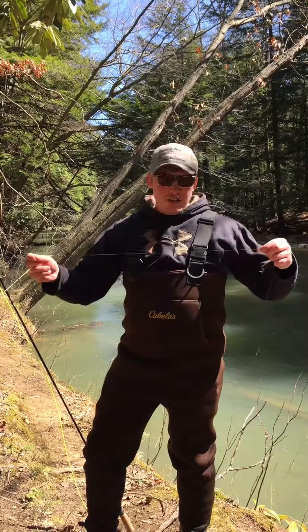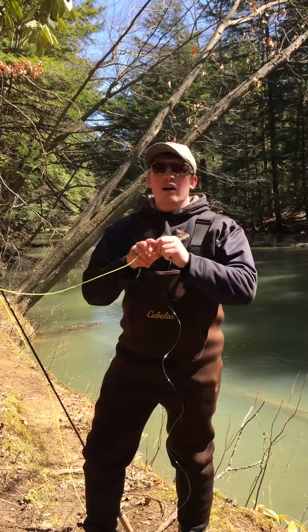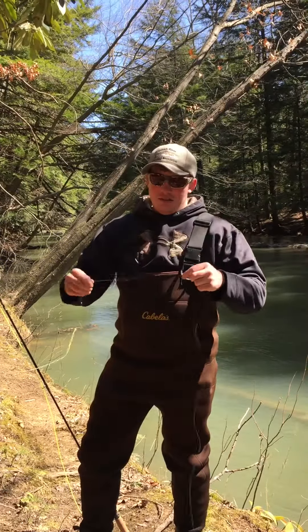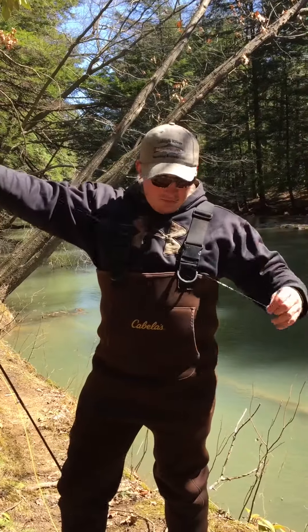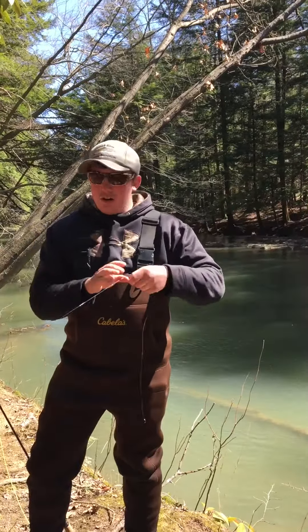First thing we do is our leader line here. We do an Albright's knot from our fly line to the leader, as you can see here. Come on down the line, we have our strike indicator. This is about three and a half, four feet from our hook set up.